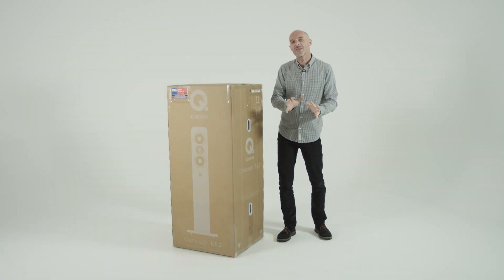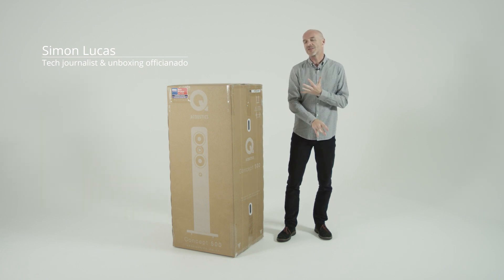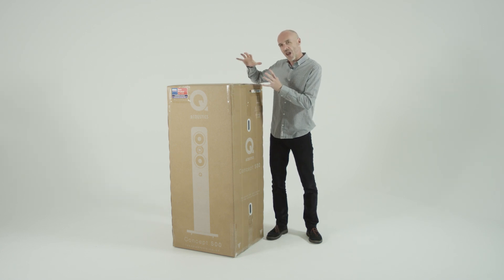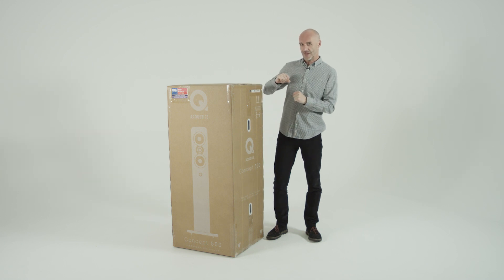Hello, hello. It's time once again to take a Q Acoustics loudspeaker out of its packaging. This time it's the Concept 500, and no, this is not an optical illusion. This is Q Acoustics' largest, most expensive, and most ambitious ever loudspeaker.